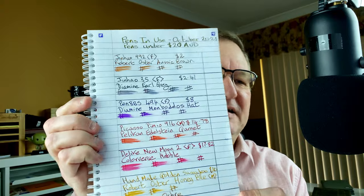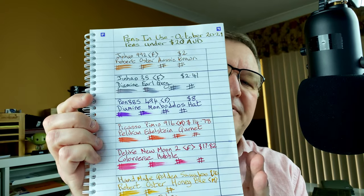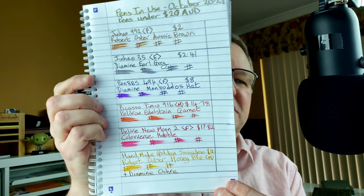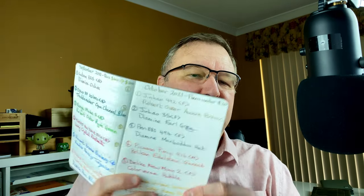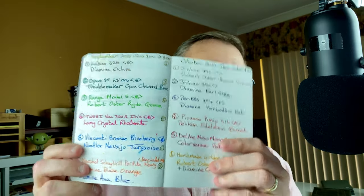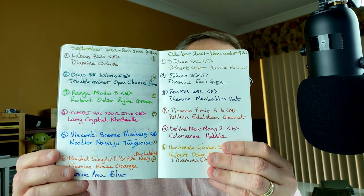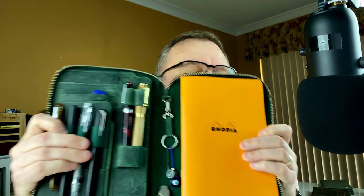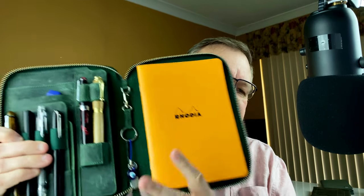If you've been watching my channel for a while, you'll know that I do my pens in use each month, and there I list six pens and ink. I use this — Oxford optic paper. I love this paper; it's really nice and fountain pen friendly, and I'm able to quite comfortably get all six on there. I also have this little Tomoe River paper notebook by Desbandit — it's a B6 size. I also write on here the pens I'm going to be using and the inks that are in them.